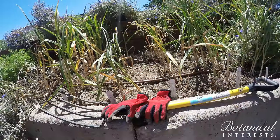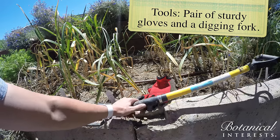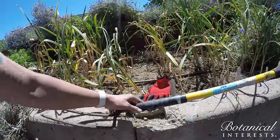So what kind of tools do we need to do this? You're going to want a pair of sturdy gloves and a digging fork, which is different than a pitchfork. A digging fork has flat tines and they won't bend when you dig them into the soil.